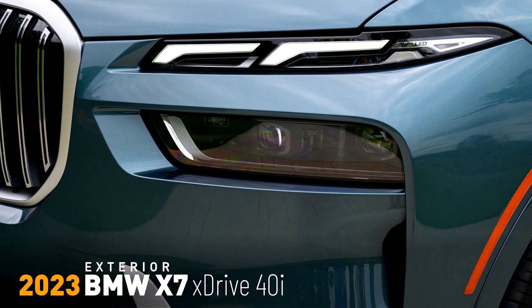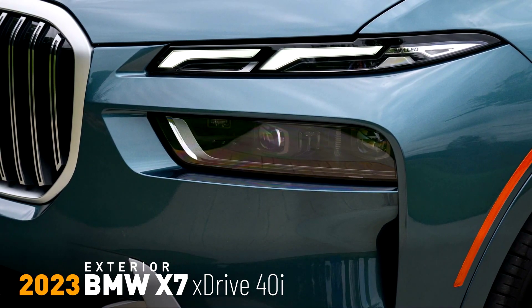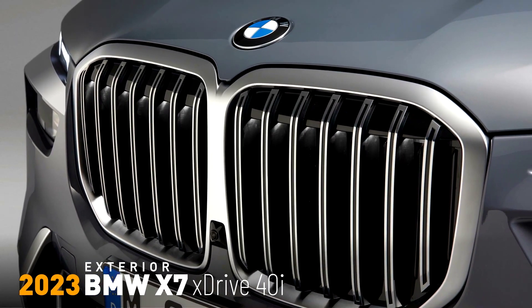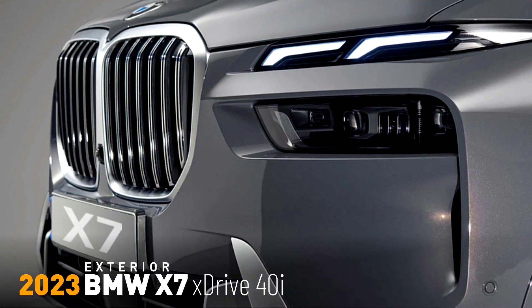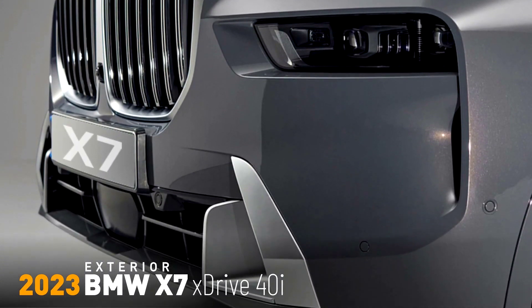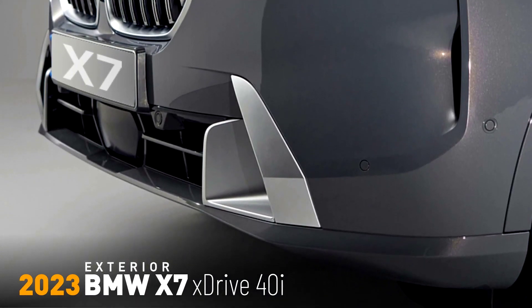Modern front-end design adopts the new language of BMW's flagship models. The updated front-end design also showcases BMW's signature kidney grille to prominent effect. The intricately presented new grille bars with their bicolor look and chrome elements add a flourish of exclusivity within the grille's eye-catching surround.